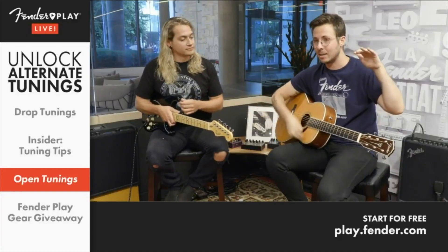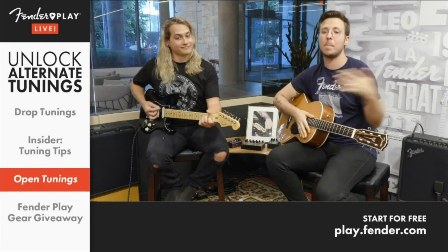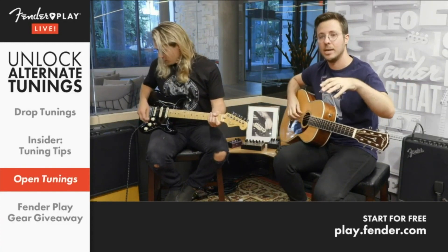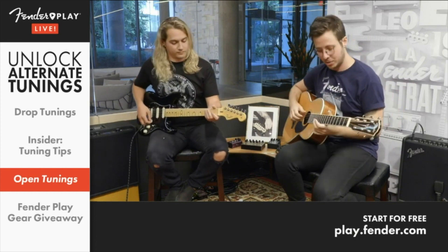I'm going to cover open D, and you're in standard. Let's start by playing something that I write and give to my students a lot as a bit of an exercise. It sounds something like this — it's more fingerstyle, some of the stuff you just saw Barrett doing.